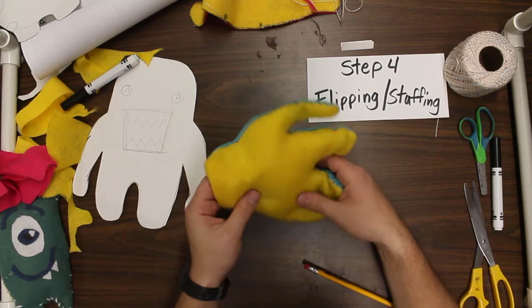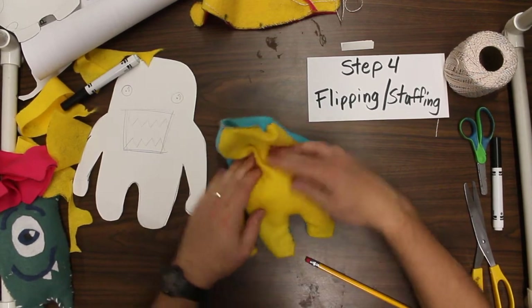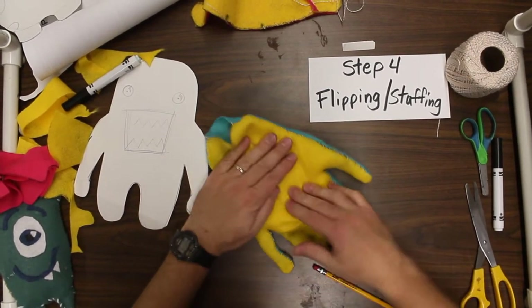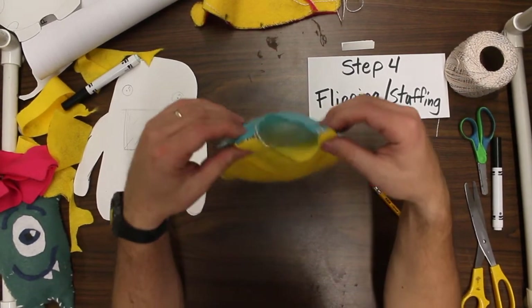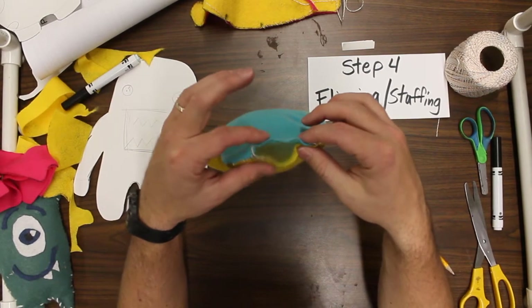Alright, I'm going to keep working on this — this is going to take me a little while. But I think if I take a little time here and work that stuffing around in there, I think I'll get it. And the last step, as far as the sewing part, is that open area. Once you have it filled in, you're going to seal this shut.